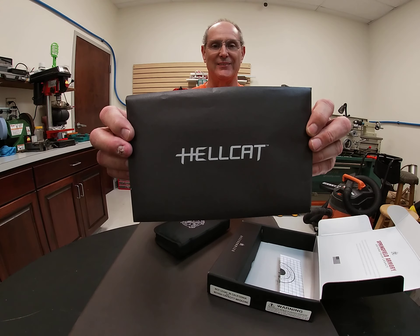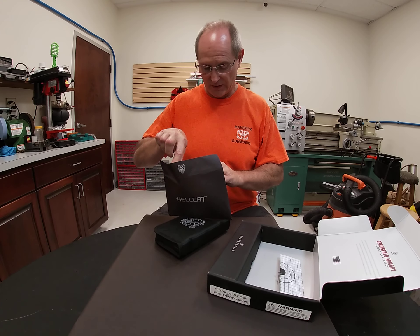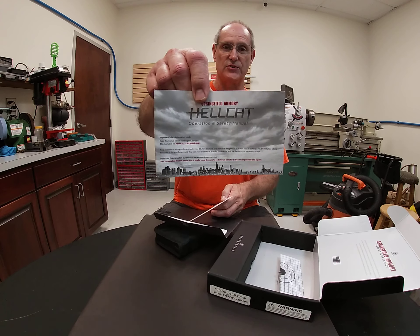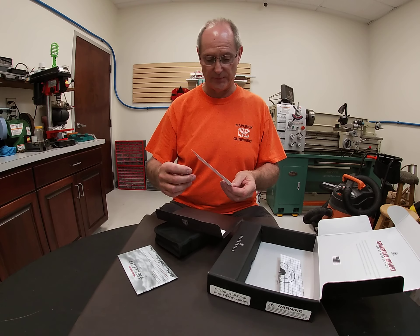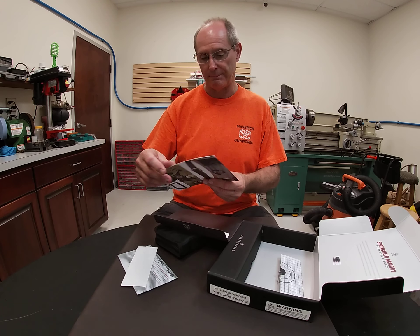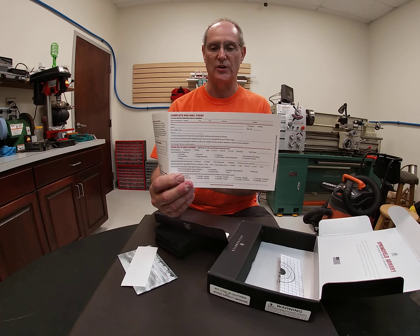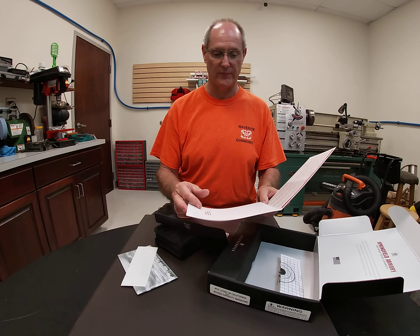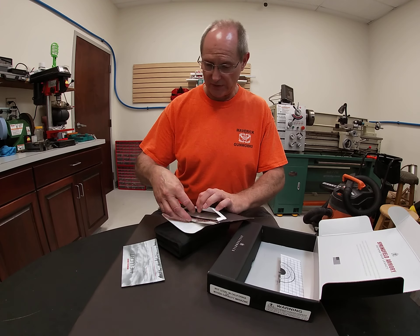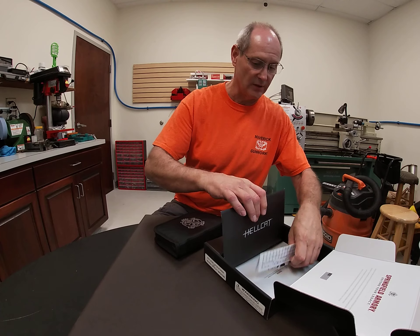Check out the envelope from Springfield. Inside we have an owner's manual and operation safety manual with more details about the gun, a Springfield Armory sticker, a pamphlet describing accessories, and your warranty card — which you should always fill out when you get a brand new gun.